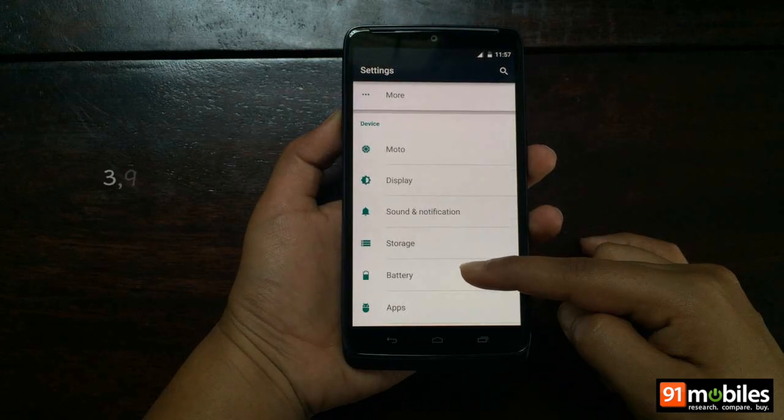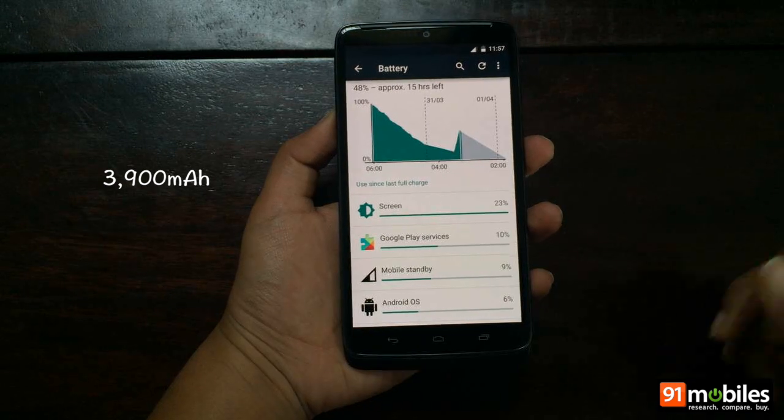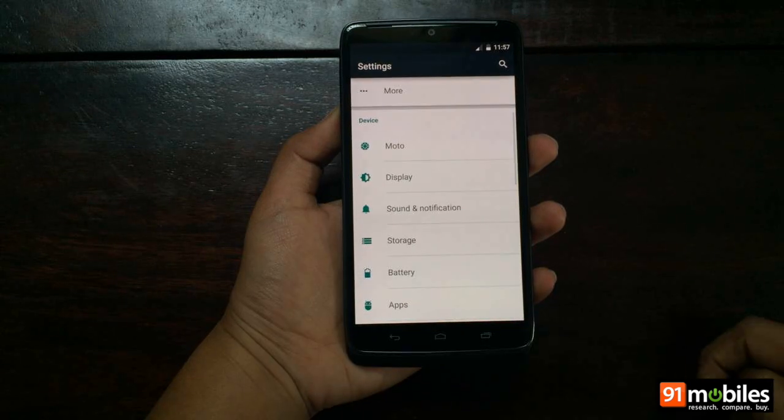Fueling the Moto Turbo is a 3,900 mAh battery which should easily last a day and a half with regular usage, taking into account the 2K display.